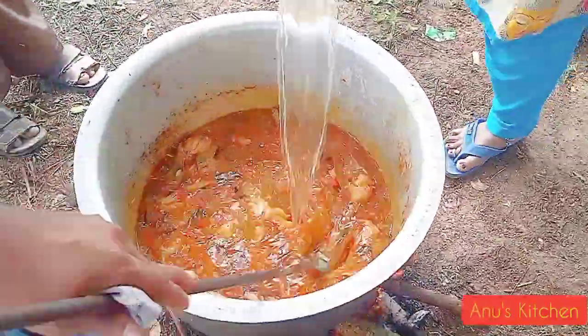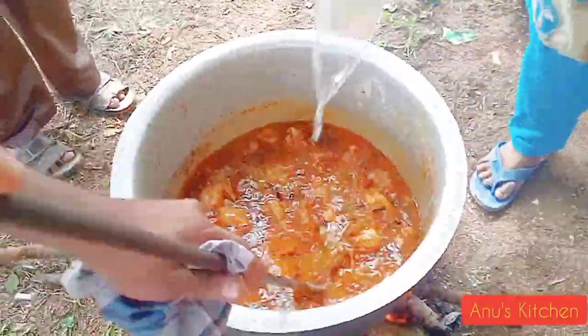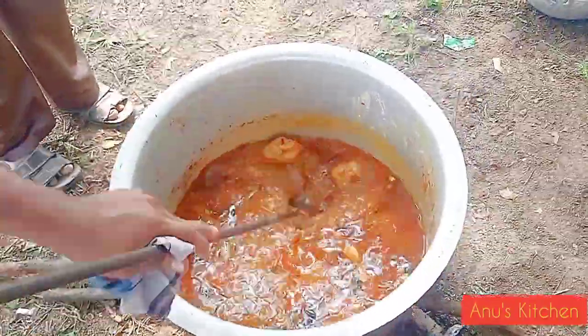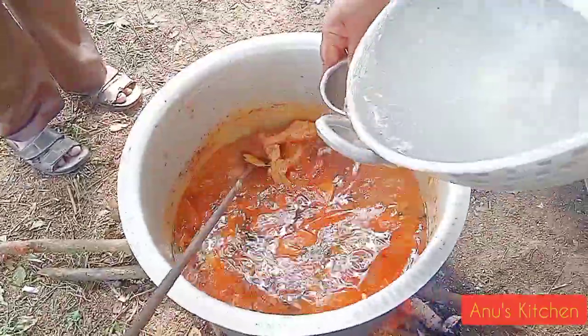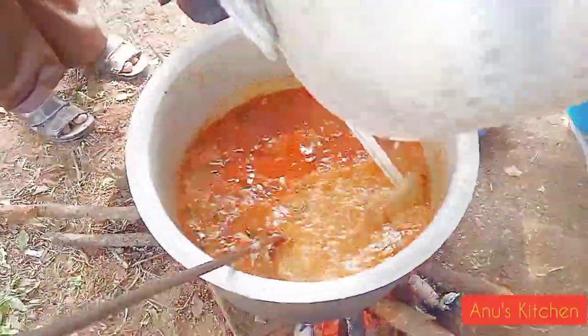In this stage, you need to measure 1 cup rice and 2 cups of water. I am going to use 1 cup rice for 2 cups of water. If you use a cooker, you need to use 2 and a half cups of water for 1 cup of rice. This is correct.